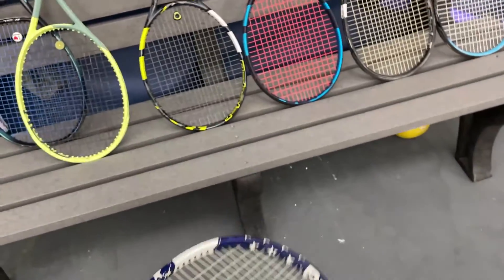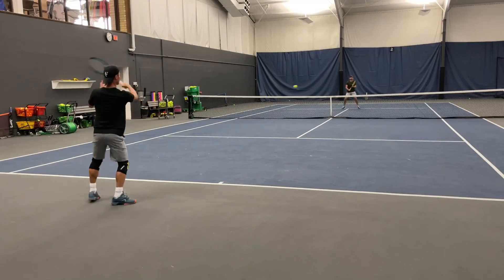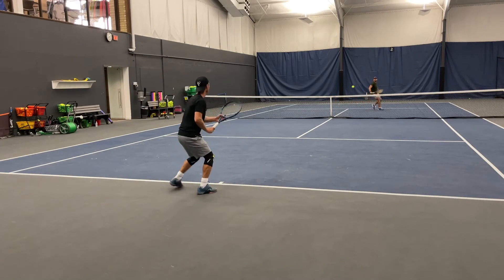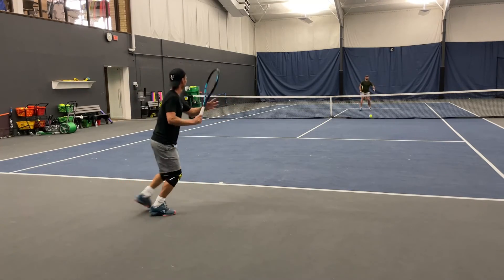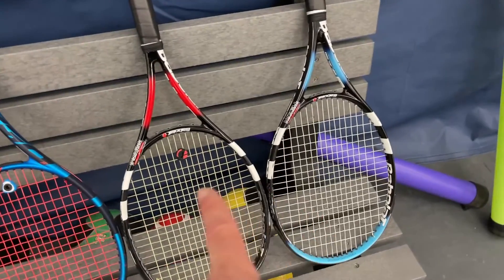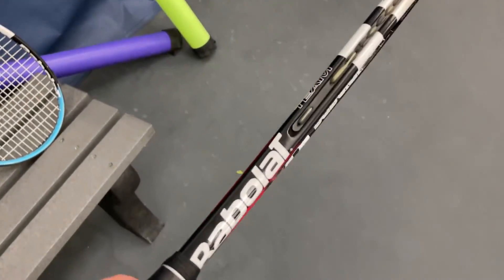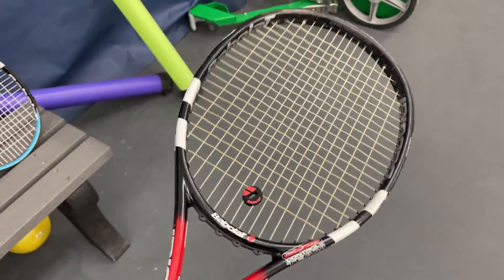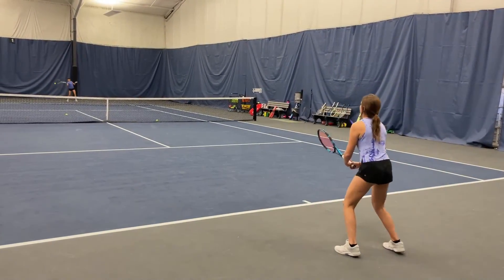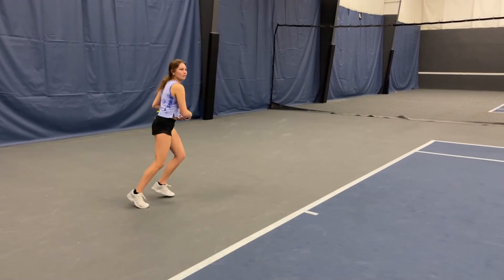Overall my favorite Babolat is still the Pure Drive Tour — I just get so much action and power with it, so that remains my favorite right now. Do they beat the goats over here? Of course not — these are legendary sticks. Babolat, you did not beat the goats; bring these old school rackets back! That's it for this time, thanks for watching, see you next time — any questions, leave them in the comments.